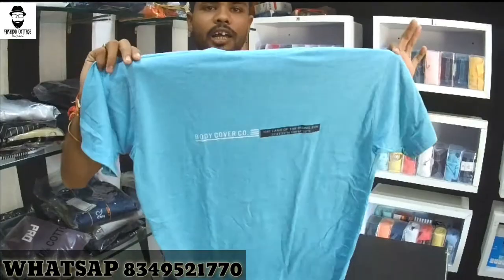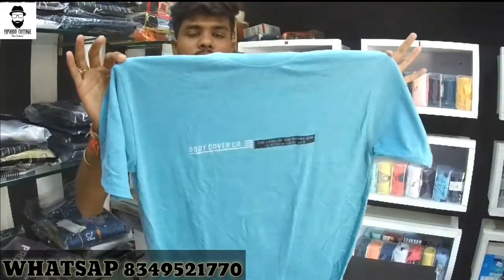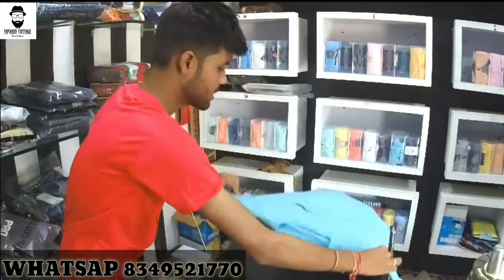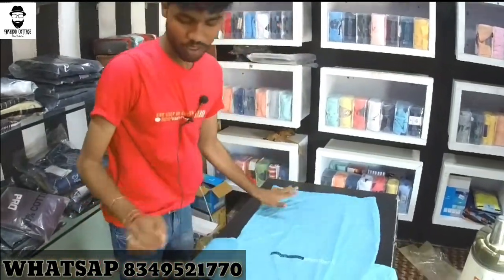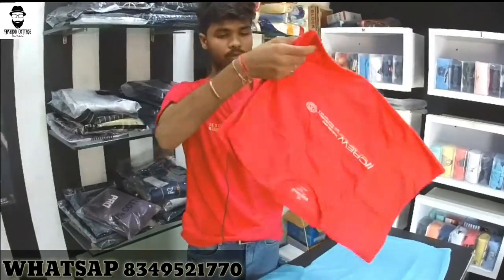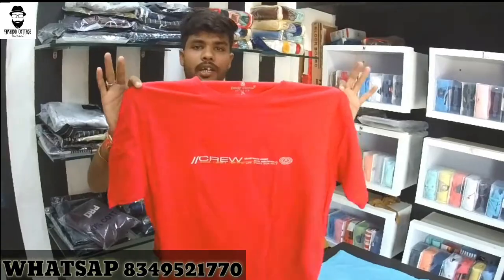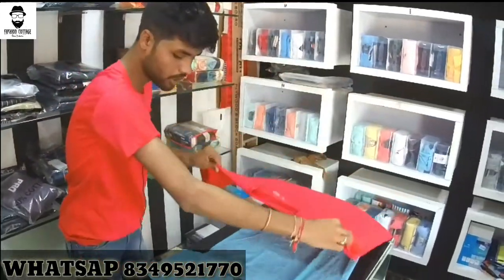The size is M to XL. This is the first color and the design — it is plain in the front. This is the first color. This is the pink color. This is the second color. This is the pink color I am showing you.